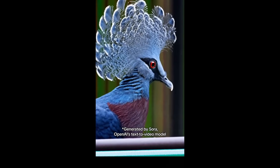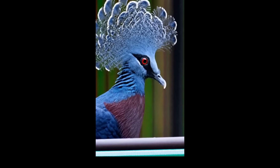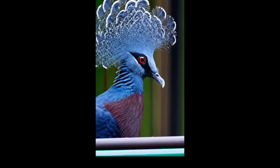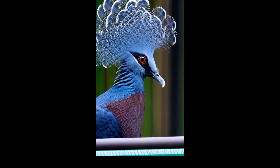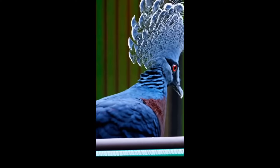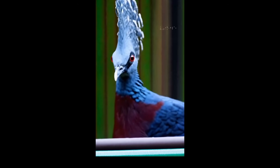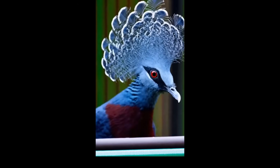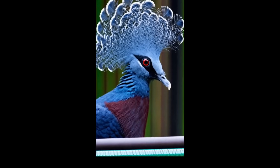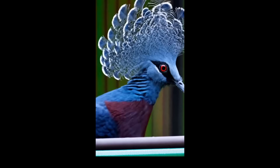The next example is a Victoria Crowned Pigeon. I'm not sure this animal actually exists — it looks like a peacock, but it looks very nice and quite real, though there's barely any movement at first, just a little movement of the eye. Once we get some movement, the feathers look good, the hat movement looks good, and the eye movement also looks good. I don't know if this animal would be blinking, but I'm quite impressed with this one.